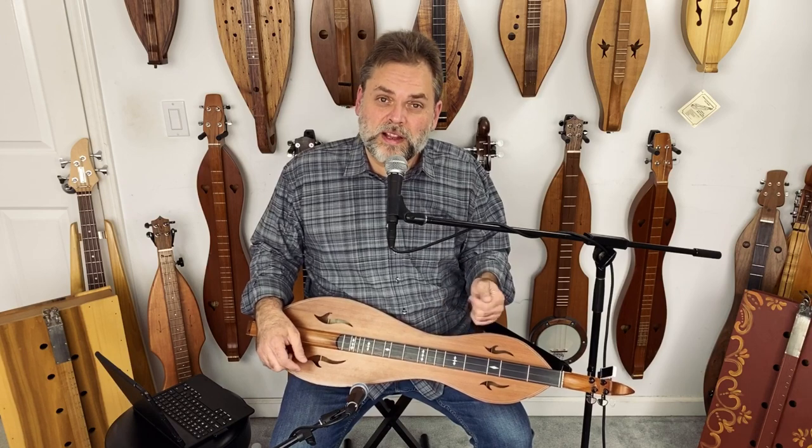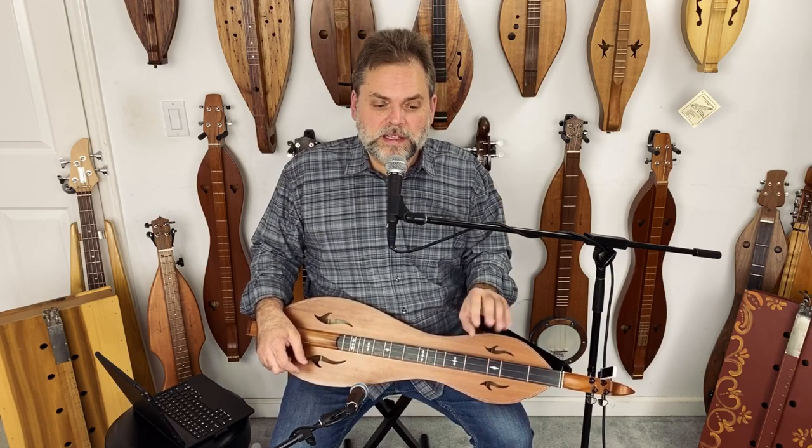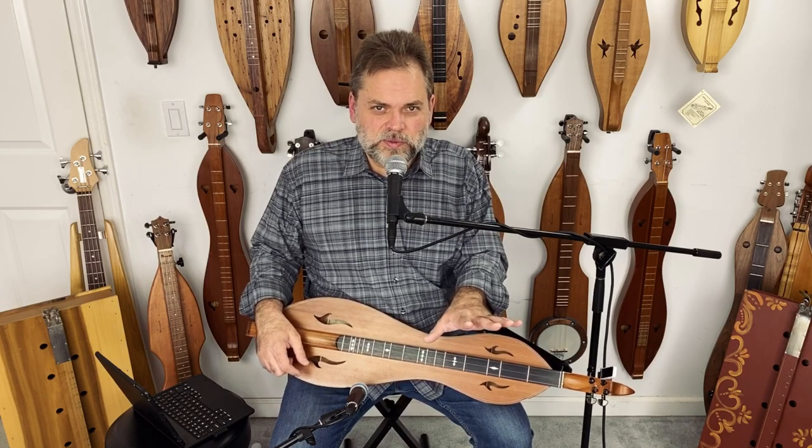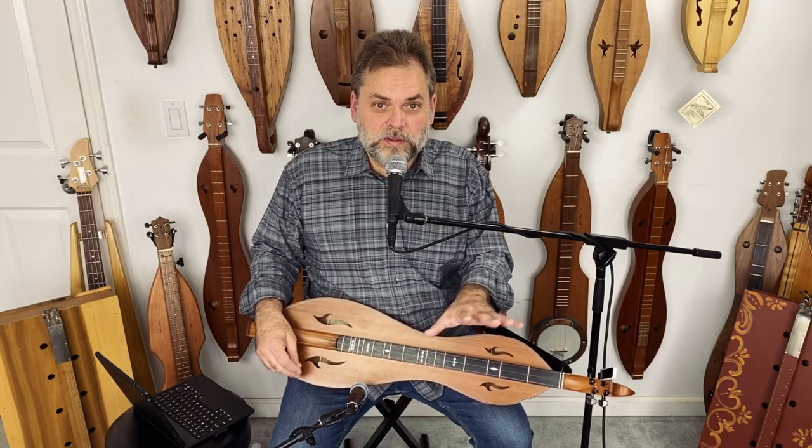When I play a tune on stage, a tune like Roz and the Bow, I like to think of all the different ways you can play a dulcimer, and I try to do a little bit of each one of those ways when I'm working through the tune.